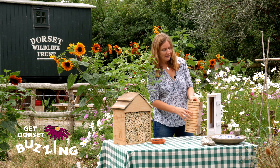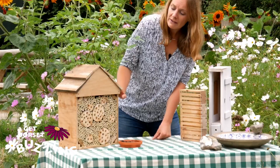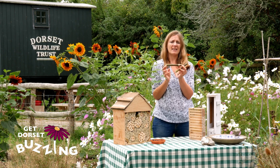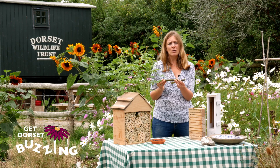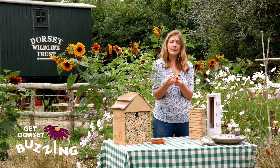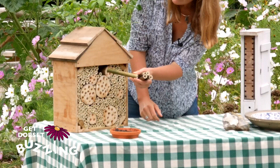This is my bee hotel, which I bought and has viewing panels so you can see what's going on inside. But you don't have to buy one — you could make one. This one here is handmade using bamboo stems; just cut them to about 16 centimetres in length, keep them snugly in a box with no draughts and a strong back. For red mason and leafcutter bees the diameter of holes should be between about 10 and 12 millimetres, but going smaller will attract other types of solitary bee too, which is quite exciting.